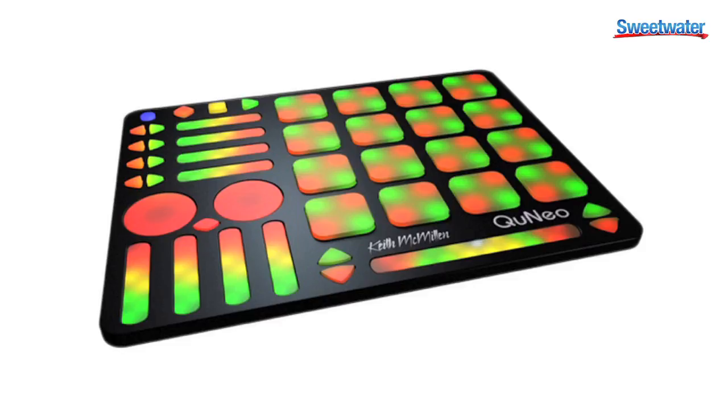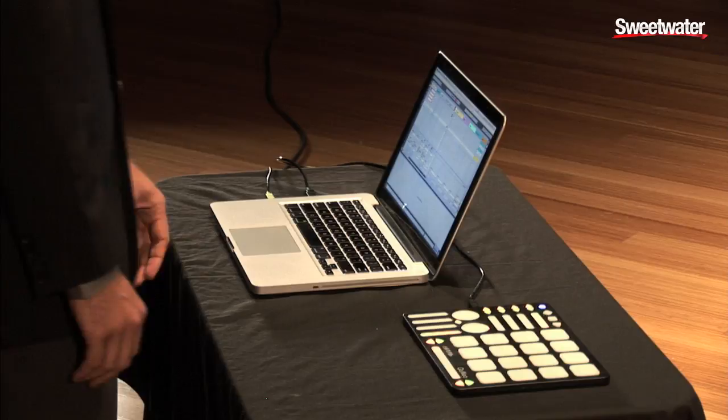My name is John Short. I'm the VP of Sales with Keith McMillan Instruments. I'm here today to show you Cuneo, a 3D multi-touch pad controller from Keith McMillan Instruments. I've got it connected via USB to my computer with a live set, and I'm going to demonstrate some of the capabilities.